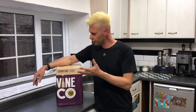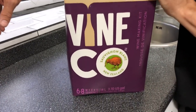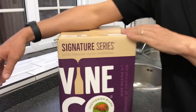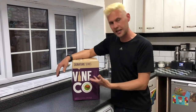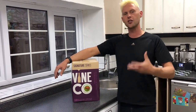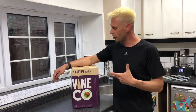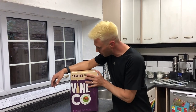Hey guys, it's Davin here at brewbix.com. Behind the camera we've got James - say hello James. I thought we would show you a new wine kit. There used to be a brand around called Kenridge, and Kenridge have had a big rebrand and it's now called Vinco. They've changed the grape concentration process as well, so you should get a better finished wine from your grape concentrate.